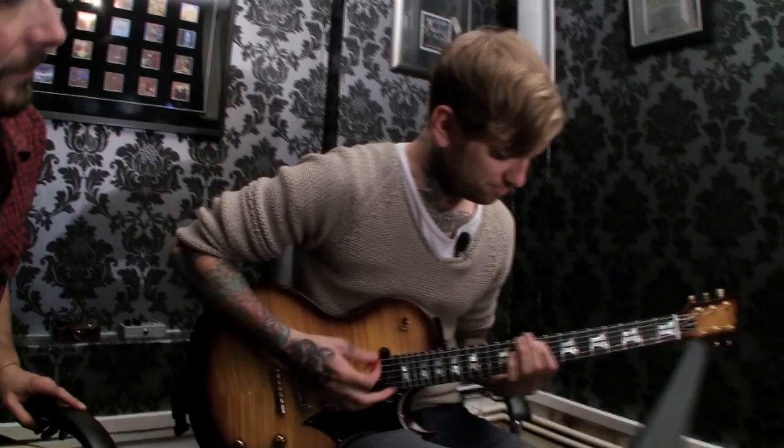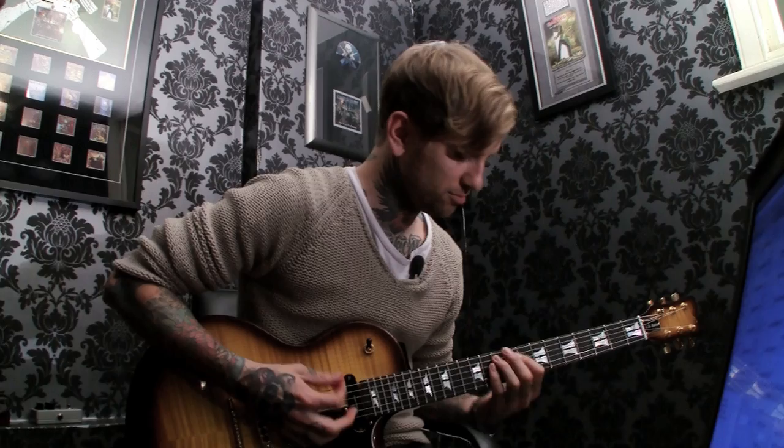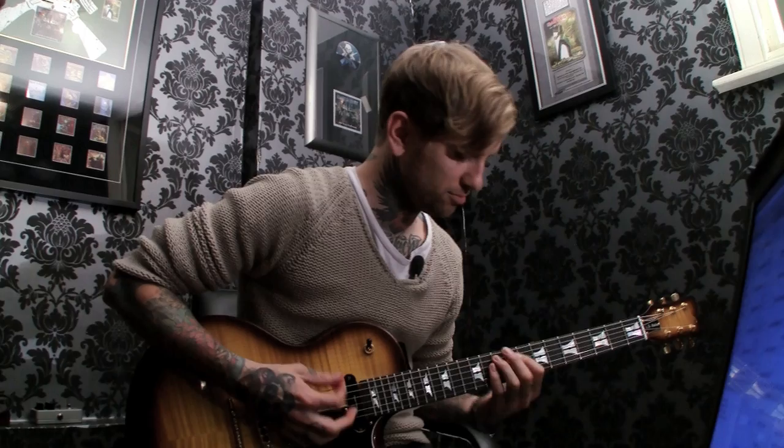This is the sound of my guitar part for 'Blessed with a Curse.' Thanks for doing this — you're welcome, excellent!